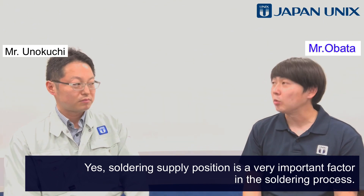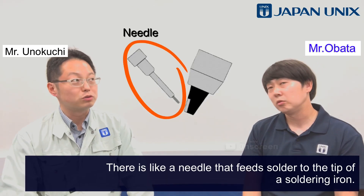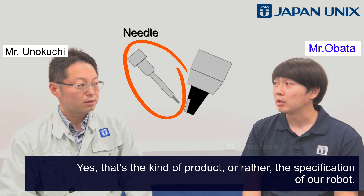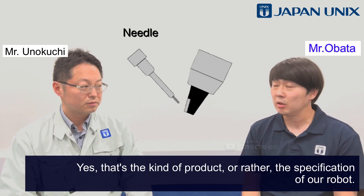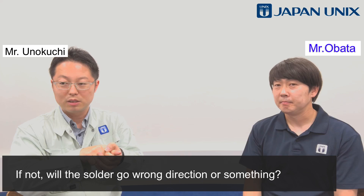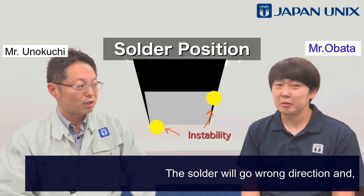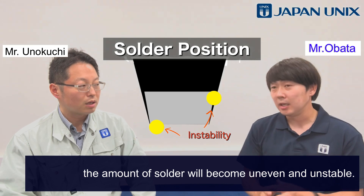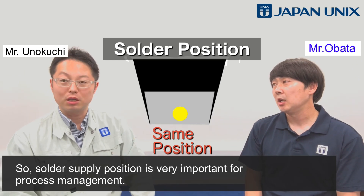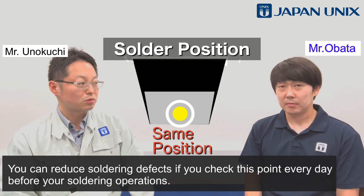The solder supply position is a very important factor in the soldering process. The position differs and has a huge impact on solder wetting. There is a fine needle that feeds solder to the tip of the soldering iron — that is the specification of our robot. The position of the solder supply should always be at the same position every time. If not, the solder will go in the wrong direction and the amount of solder will become uneven and unstable. You can reduce defects if you check this point every day before your soldering operations.